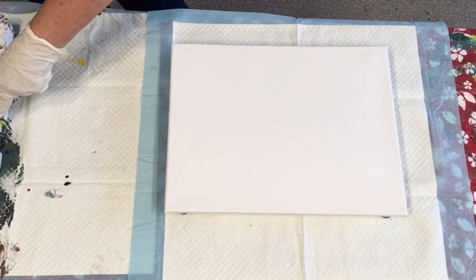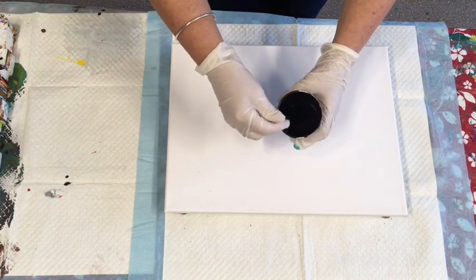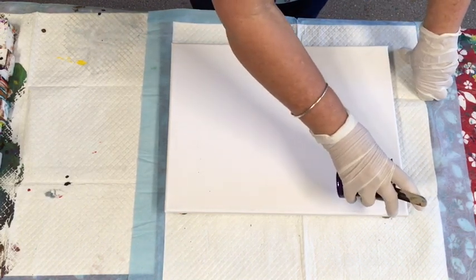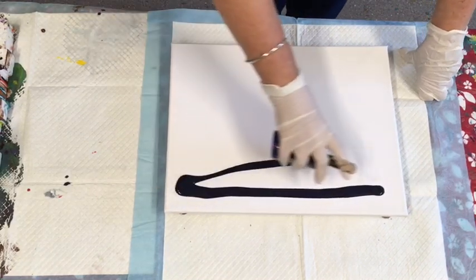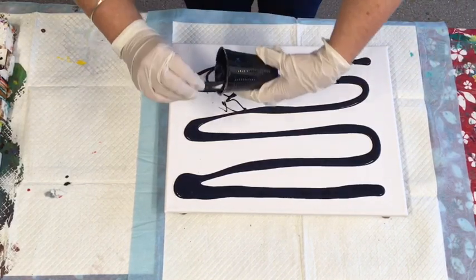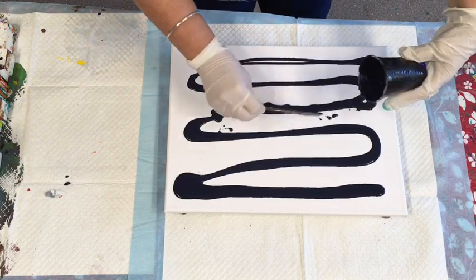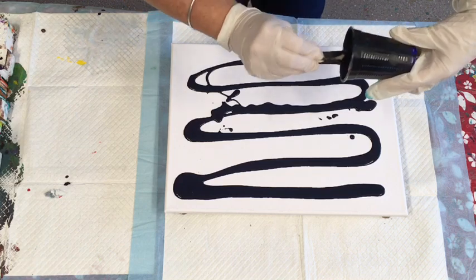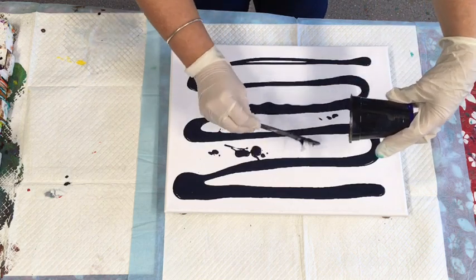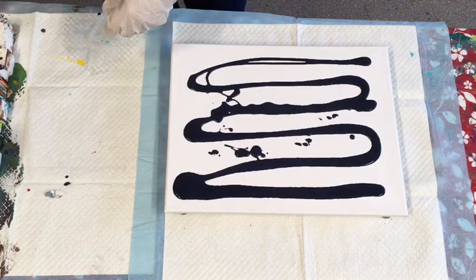I'm going to start with this navy I had left over, just using up some colors again. Within the next week or so, I'm going to do a video for you just on mixing some custom colors — how you can make this navy, how you make crimson, how you can make metallic paints. I've got a few ideas in mind that I would do for you.